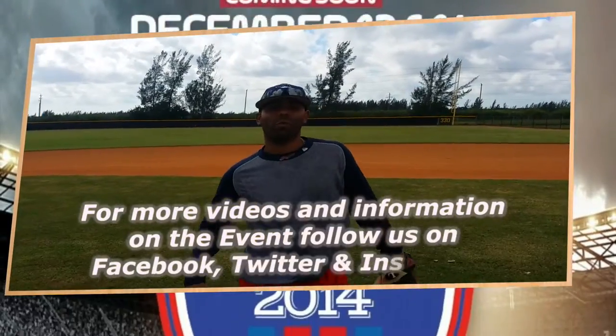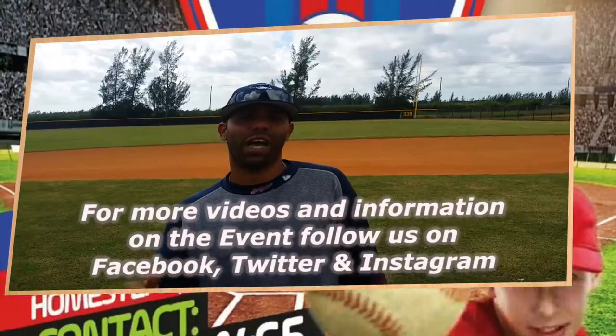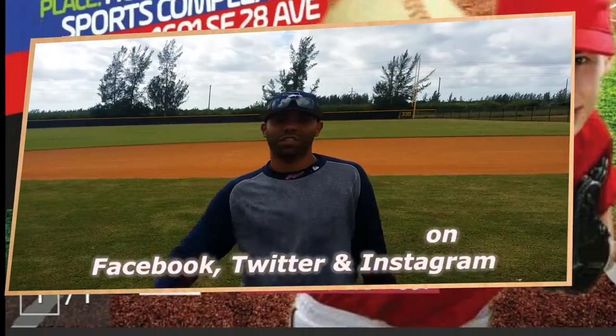Stay tuned with us for more videos. Don't forget to register — December 13th and the 14th is your opportunity. See you later guys!